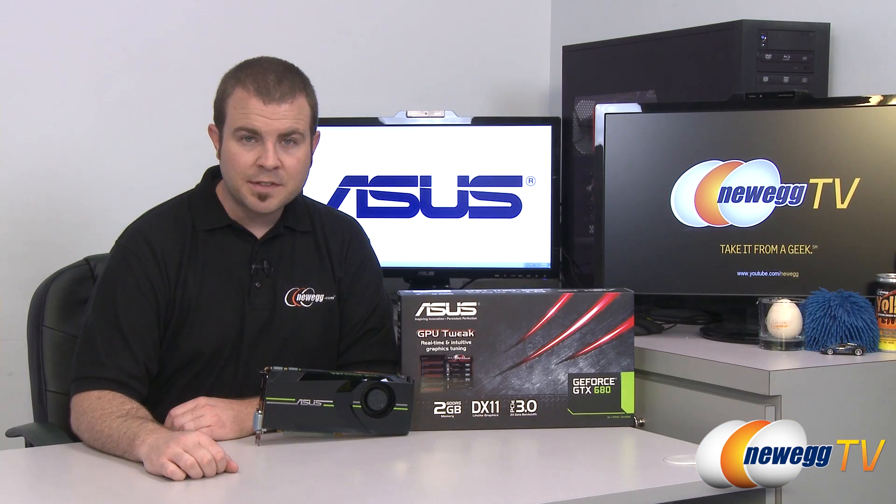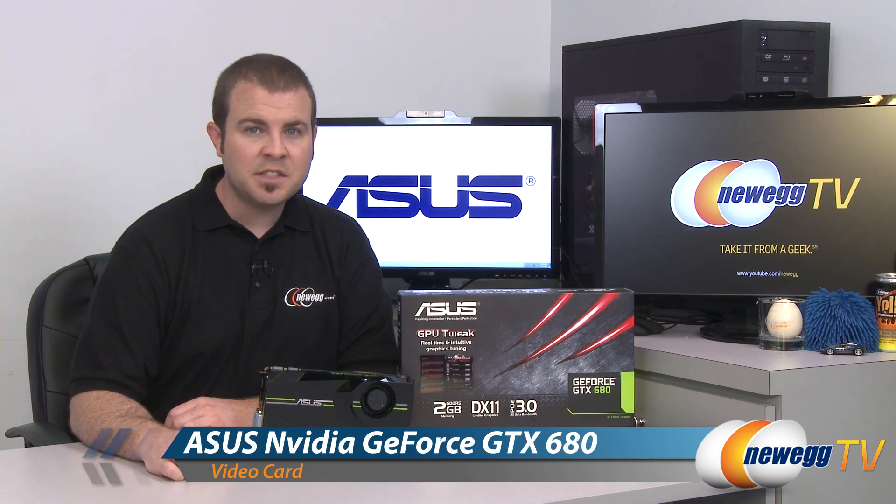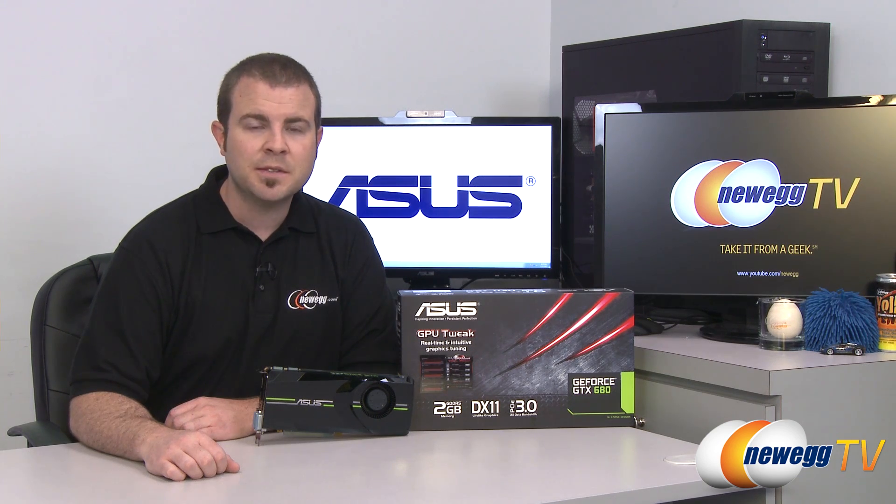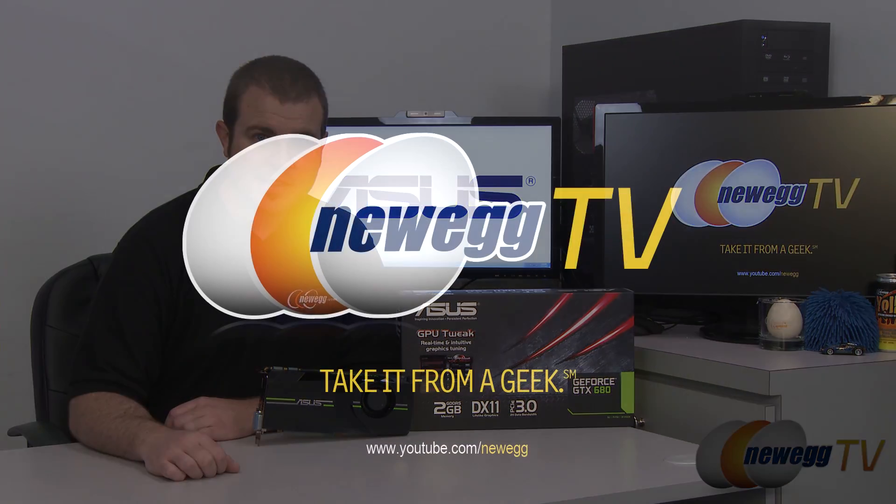And that's going to wrap it up for this video. Once again, this has been the NVIDIA GeForce GTX 680 by ASUS. I'm Paul with Newegg TV, and if you enjoyed today's video, please head over to our Newegg YouTube channel and don't forget to subscribe for more tech videos. Thanks a lot for watching and we'll see you next time.